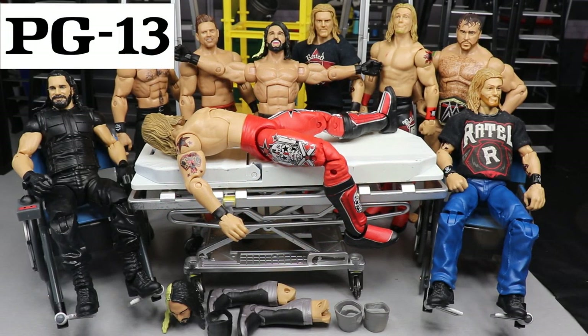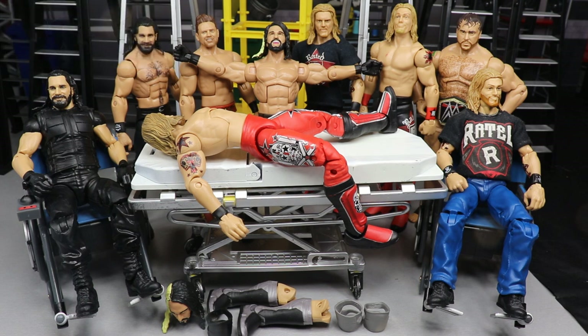Welcome everybody to another WWE action figure surgery video. Today we have some good stuff to fix up, but first I want to complain - it would be damn nice to have some Elite 76 figures in here to work on. They were supposed to arrive two days ago, they got delayed, and it just makes me sick. But let's relax and get through the surgery.